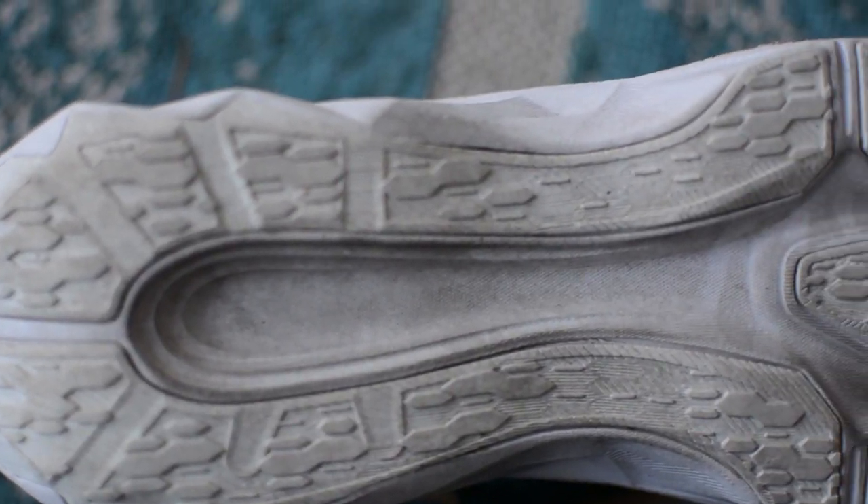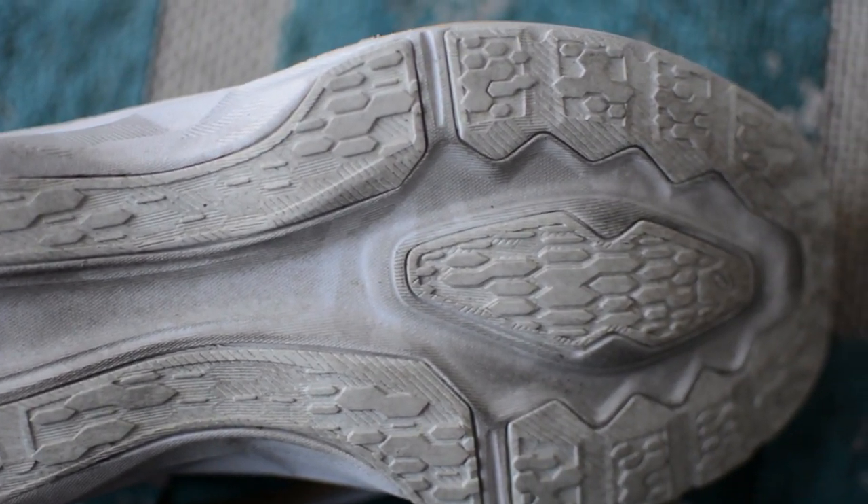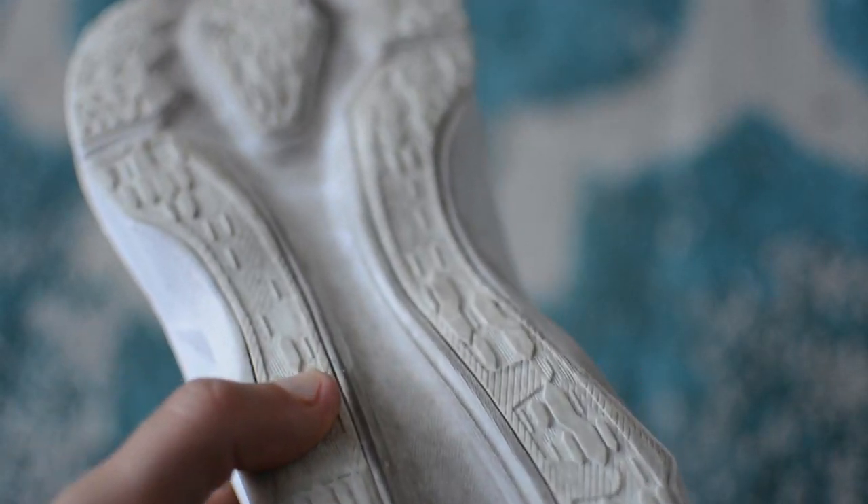The rubber on the bottom is Asics Ahar Plus, so it's supposed to be really durable. There is a little bit of exposed foam on the bottom, but I don't think that's going to cause any premature wear. This shoe features the new Blast foam from Asics, and the midsole is what the shoe is all about — it offers something totally new from Asics. The shoe doesn't feature any gel, unlike a lot of other models in Asics' lineup, and it really doesn't feel like anything Asics has ever made before.